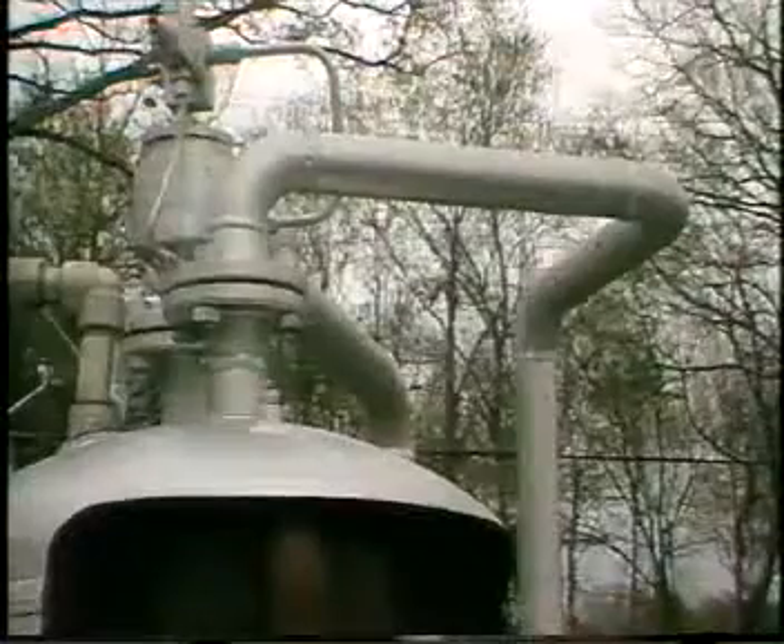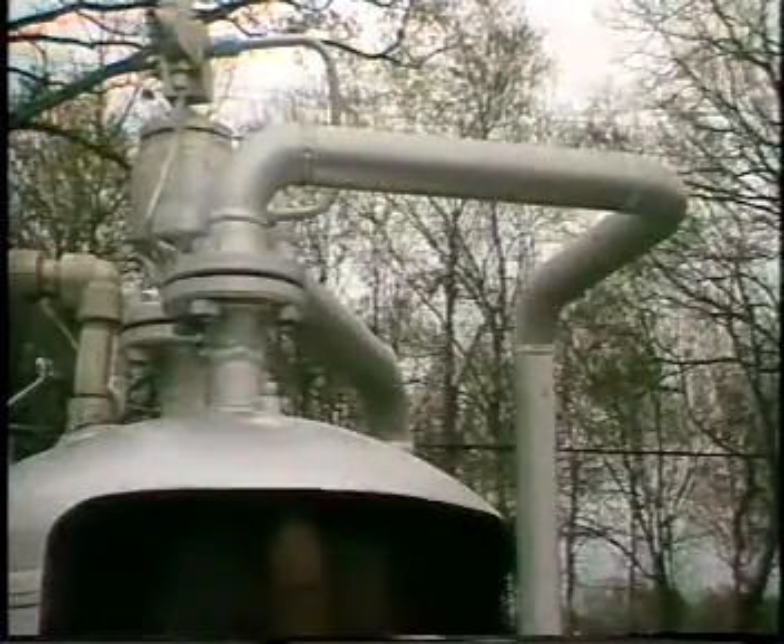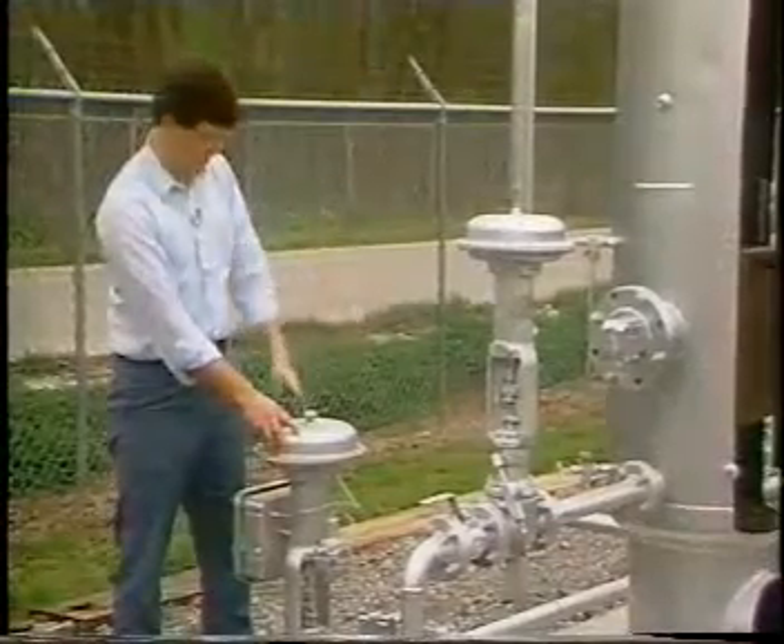The gas outlet, of course, being on the top of the separator after the gas is passed through the mist extractor and comes down and over here.